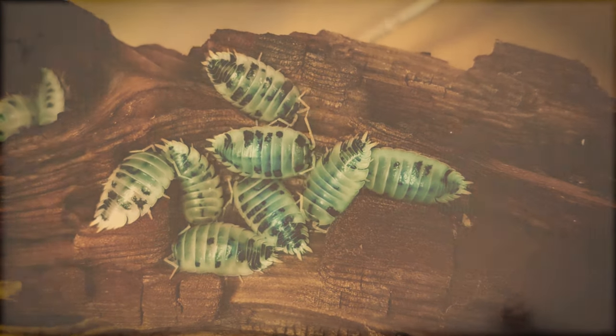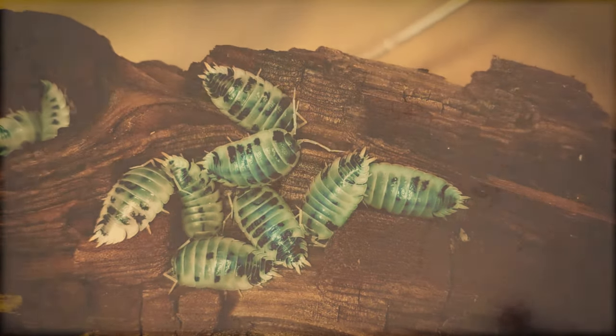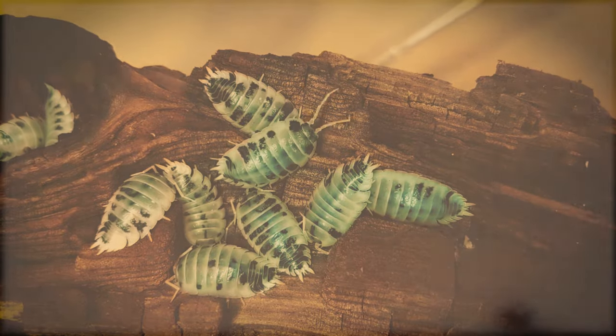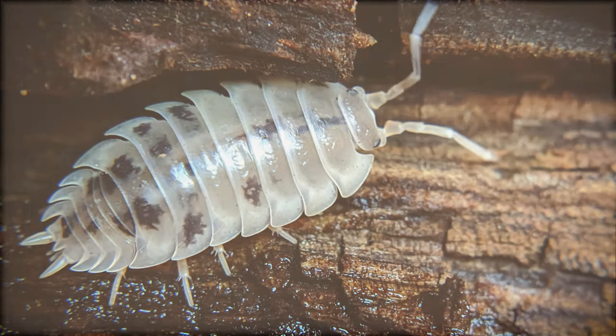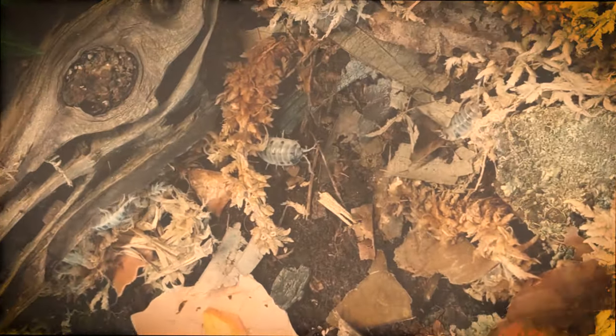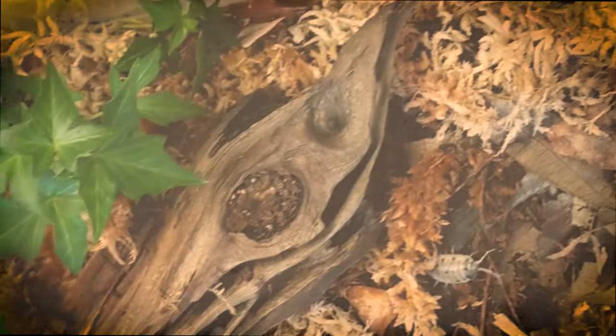It is probably one of the best-known isopods and most favorite in the hobby. Its name, Porcellio laevis, is derived from Latin. Laevis, meaning smooth or shiny, is in reference to the appearance of its exoskeleton. The other word, Porcellio, refers to porcine, or little pig. Hence, in Latin, the meaning of the dairy cow's name is smooth and shiny little pig.